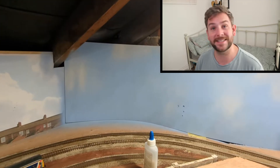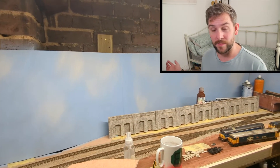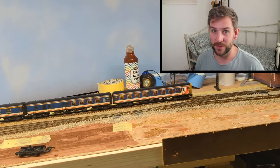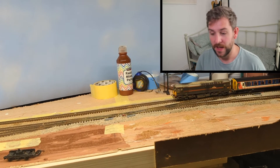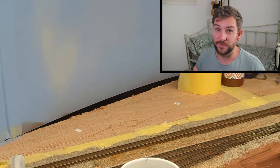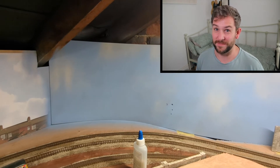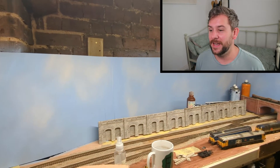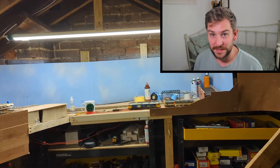Moving over to the right hand side, I did very much the same thing - took one foot off the board. What this meant was the shuttle, which is the first track closest to you in the main station area and went off down a hidden area almost to where the Fiddle Yard starts, I've basically trimmed that down big time. It's nowhere near as big as it used to be and I quite like it the way it is now.